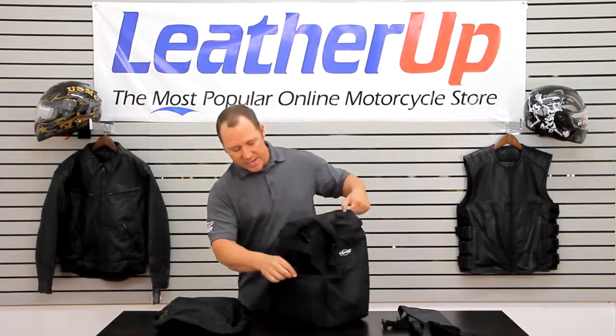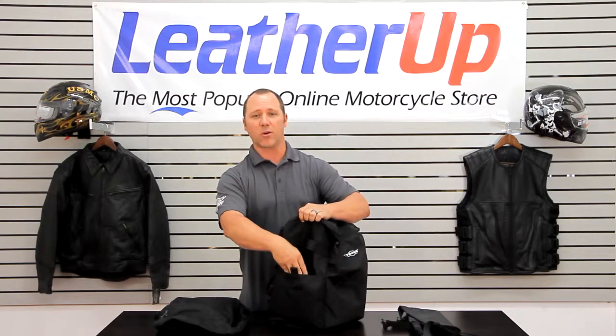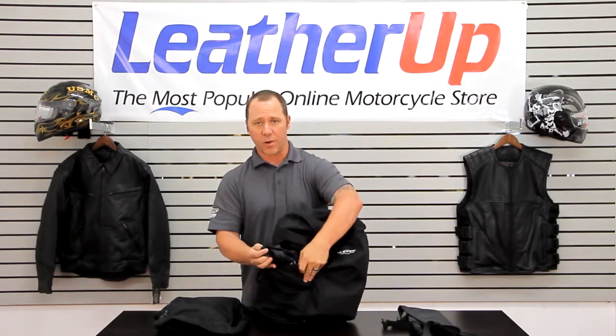This bag has some very easy openings on the outside. They're just Velcro pockets. It actually comes with its own rain cover as well.